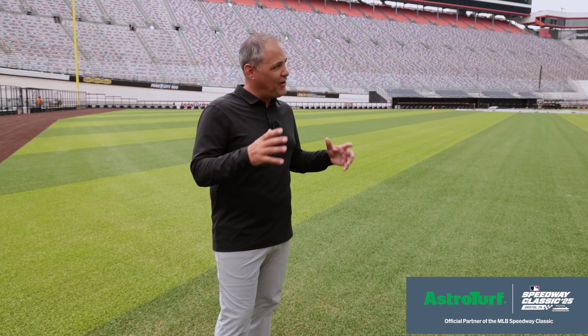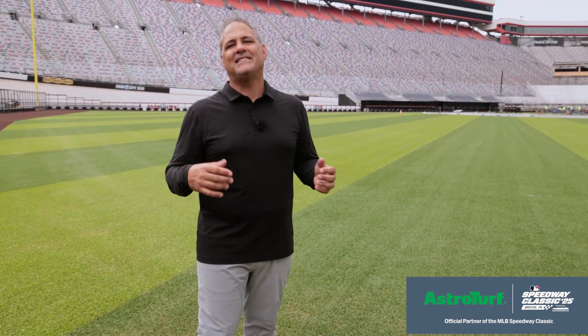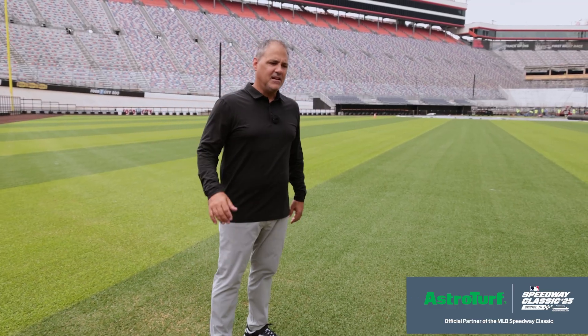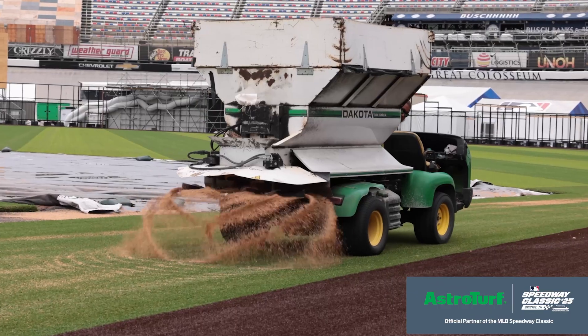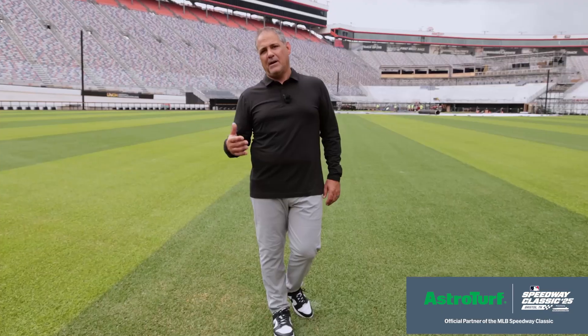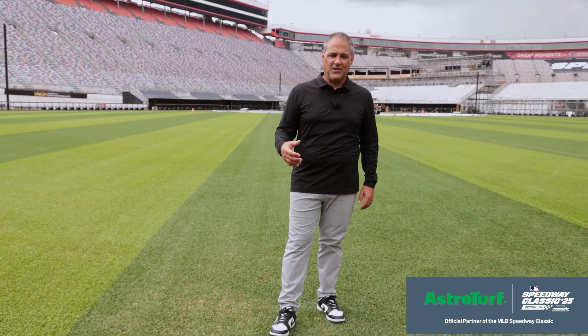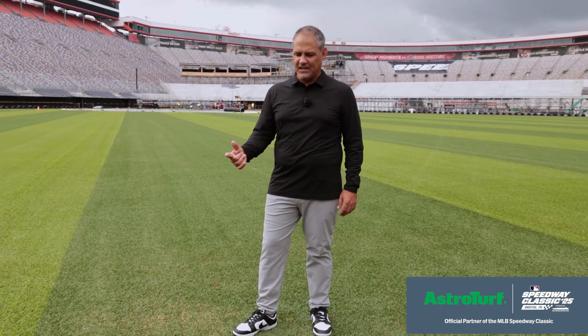The topper is — we're down here in the bowl at Bristol. It's hot, it's Tennessee, it's going to be August — so we added a cooling agent topper infill that will reduce the climate and the temperature by roughly 25 to 30 degrees. So the players when they're playing here will feel comfortable, they'll feel safe, and they'll be able to play at their highest level.